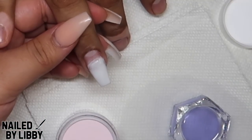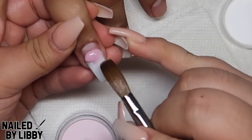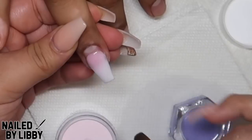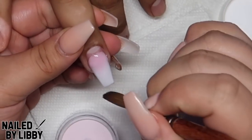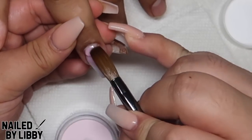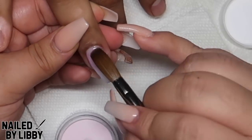I am now going in with Camo No. 2 and I will be picking up a small bead and placing it in the middle of the nail and blending it towards the tip and blending it into the white. I am now picking up a smaller bead and placing it towards the cuticle area and blending it towards the tip. Remember to work with small beads and thin layers because we will still be encapsulating this with clear once we are done.